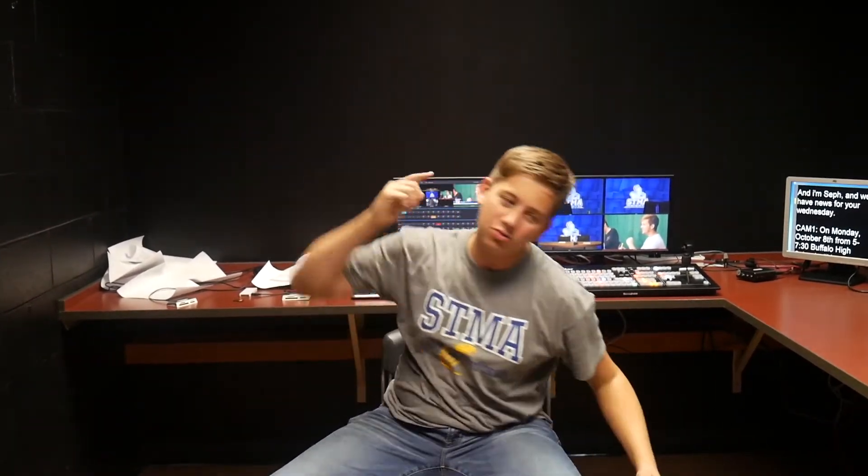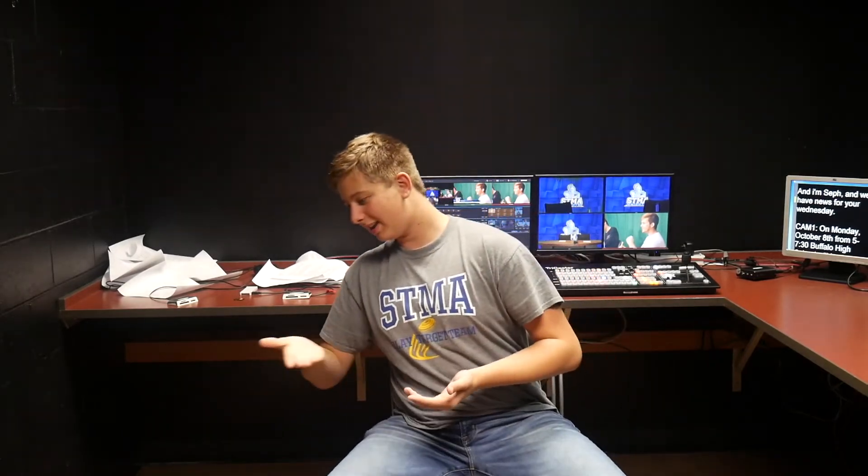Thanks guys for watching that video. Right here is my previous video, here is that subscribe button — make sure you hit it and ring that bell. Right here is my Patreon, go support me. And right here is my Instagram, go follow me.